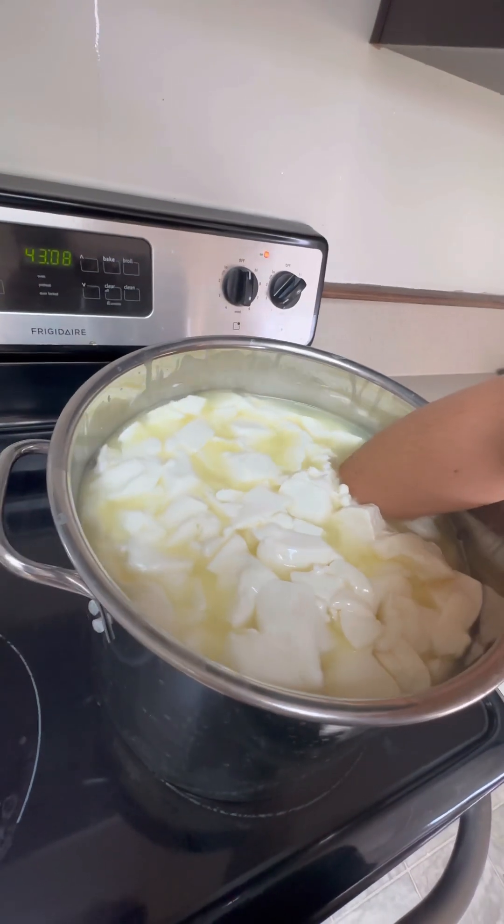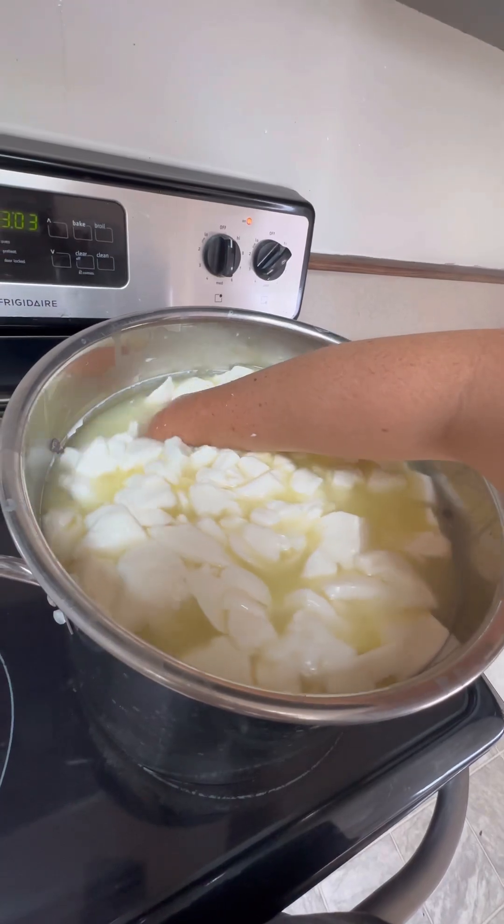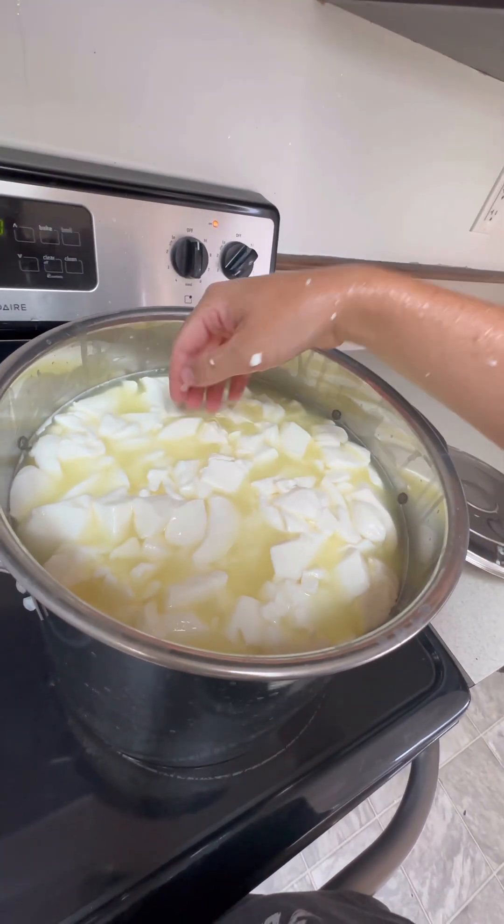Stirring my curd. I'm stirring the curd and heating it up very slowly.